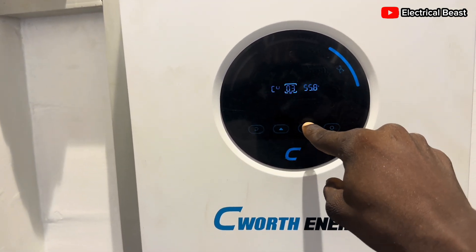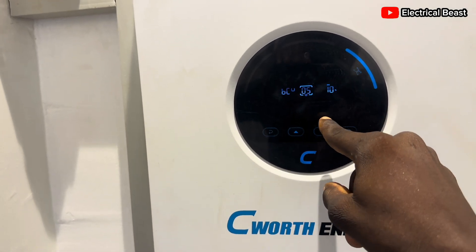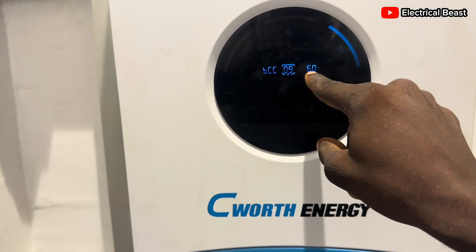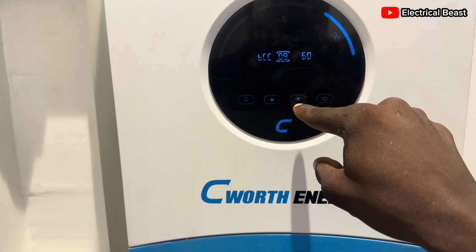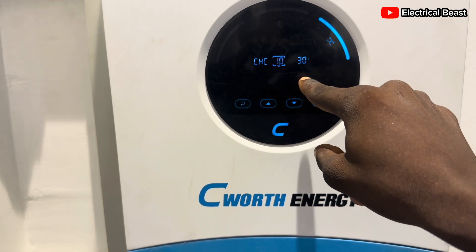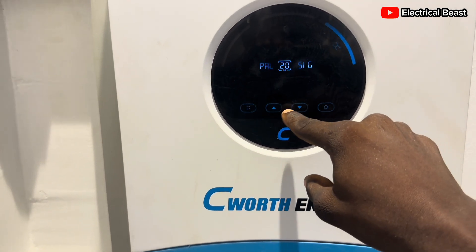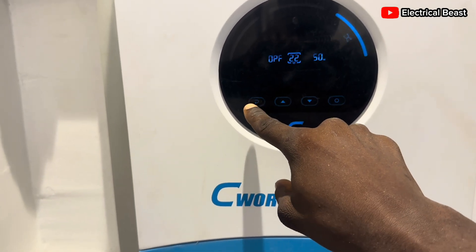This is communication protocol one. The bulk charging and float charging voltages are set, and the cutoff voltage is at 10% — at that point the battery shuts down. The maximum charging current of the inverter is 60 amps, so charging won't exceed 60 amps from both PV and grid combined. The charging current from the grid is set to 30 amps so we don't consume too much from the energy meter when grid power is available.